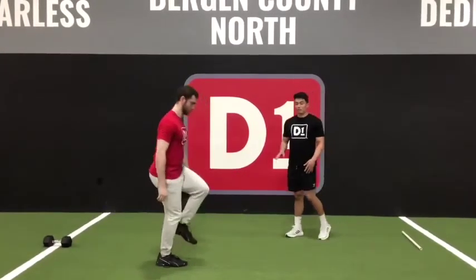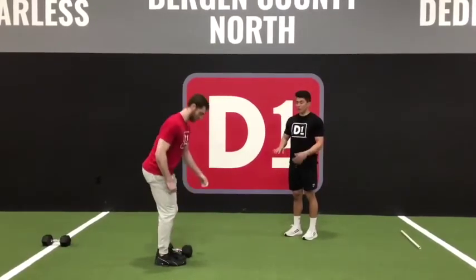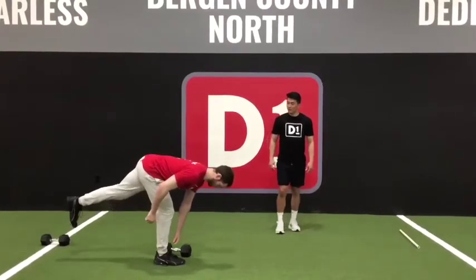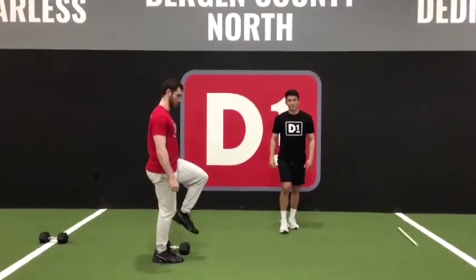And if you're having trouble with this exercise, you can always drop the weight and just revert back to the bodyweight progression. Soft bend our leg, extend out nice and long, come back up nice and tall. Just like that, that's your SLDL.